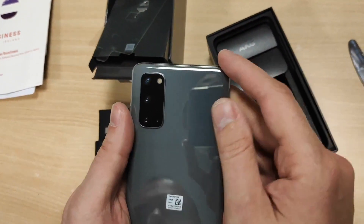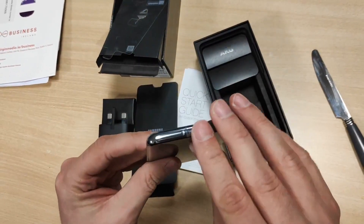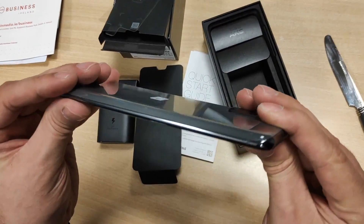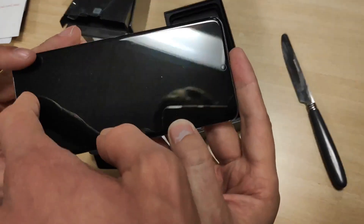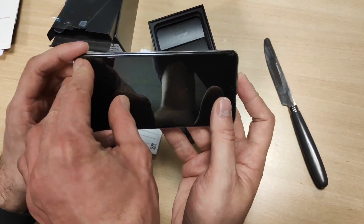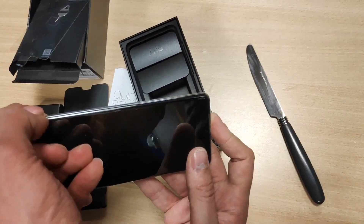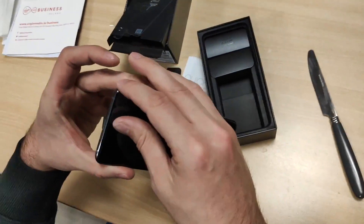I hope it's not going to be a problem — it should be fine because it's brand new. I don't know, there's a foil on the front. I think that is foil — yes, it is.